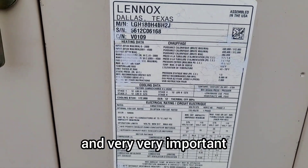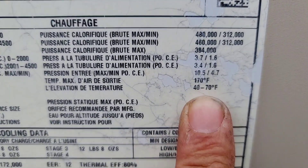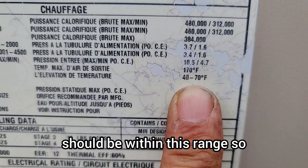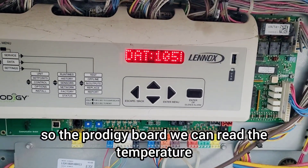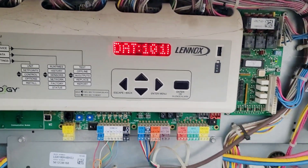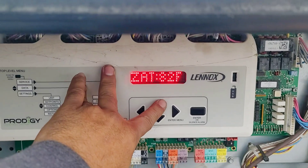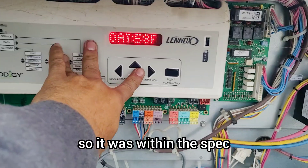It is very important during heating maintenance to check the temperature rise. Per the label, the range is 40 to 70 degrees Fahrenheit. The Prodigy board shows D80 — delivery or discharge air temperature — at 101°F, and R80 — return air temperature — at 84°F. The temperature rise is within the specified range.